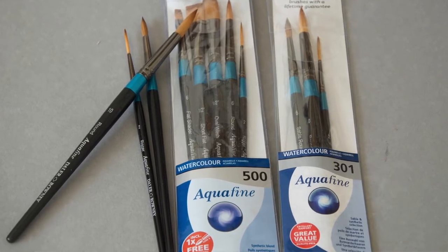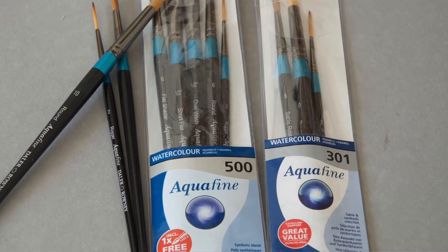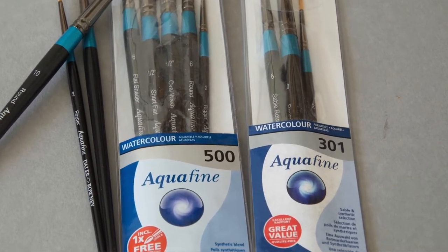Next, brushes. They come in hundreds of different shapes and sizes, but that's all you need to get started: a size 10, a size 6, and a number 2 rigger brush — perfect. This is a good little set as well; it comes with some flat brushes, another round brush, and another rigger. That's all you need. They're great quality brushes — you don't need anything else to get started.